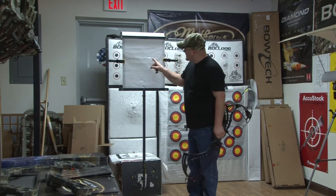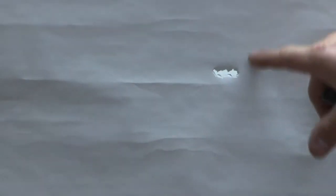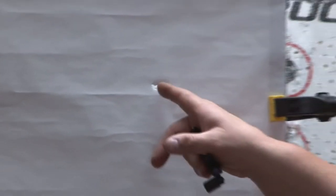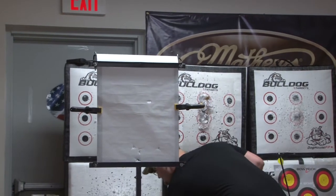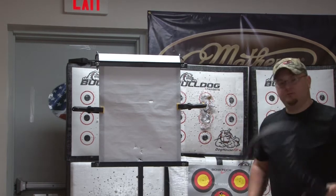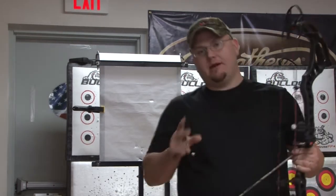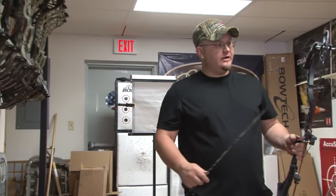Alright folks, you can see right here — this is our entrance point, it's the roundest point, and we have a one inch left tear. We have nothing up and down, which tells you that you don't have any issues with your draw stops not being timed correctly. So we just have a slightly left tear here. You can go to Bowtech's website — they actually have a paper tuning segment that shows you what to do when you have different tears.